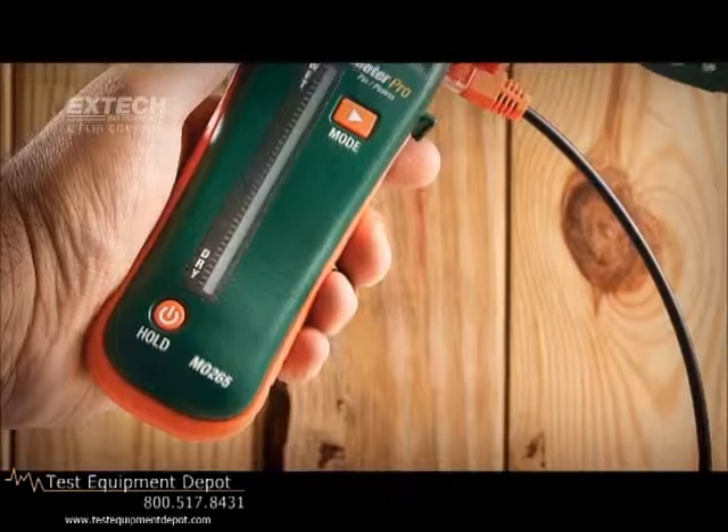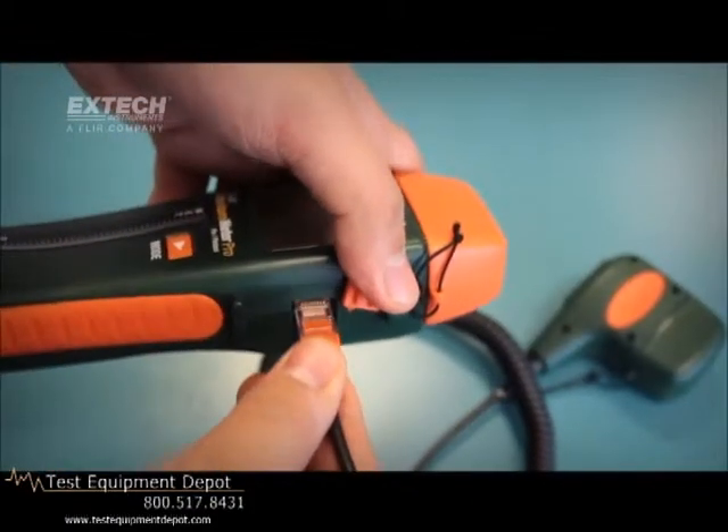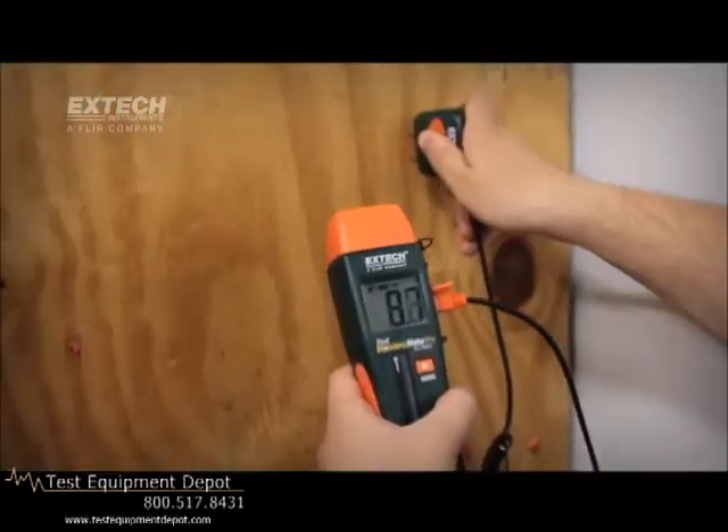Plus, the MO265 adds the convenience of a remote pin probe for use in hard-to-reach areas such as corners or tight locations.